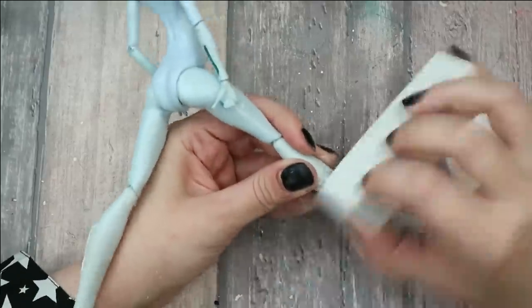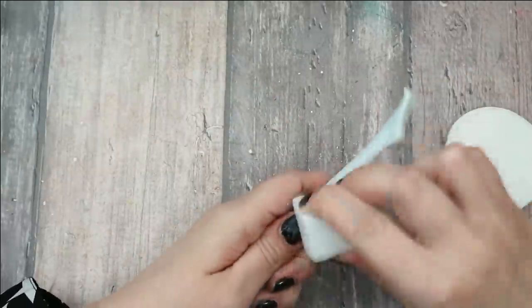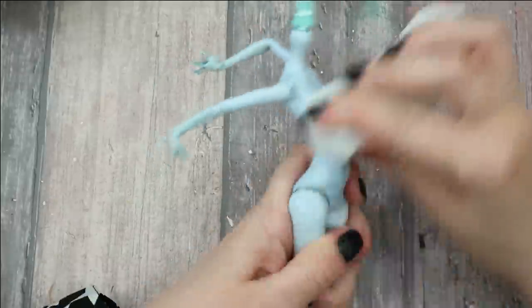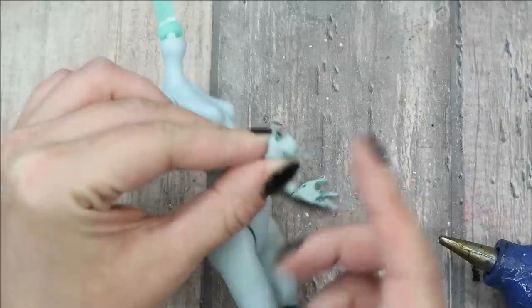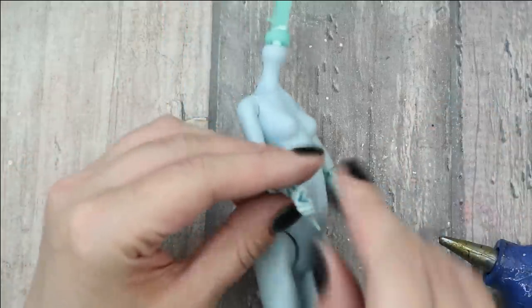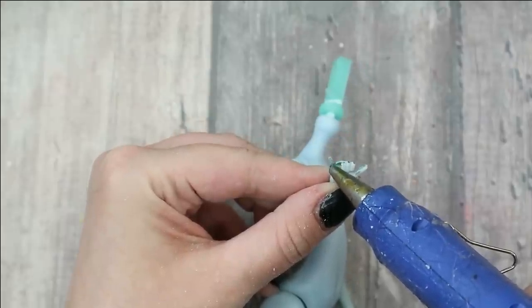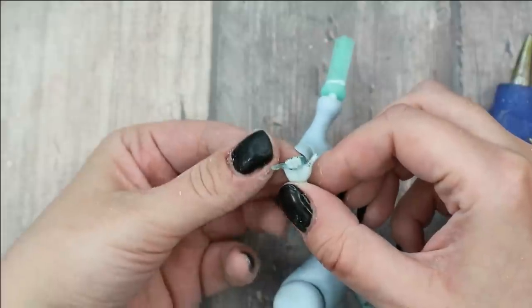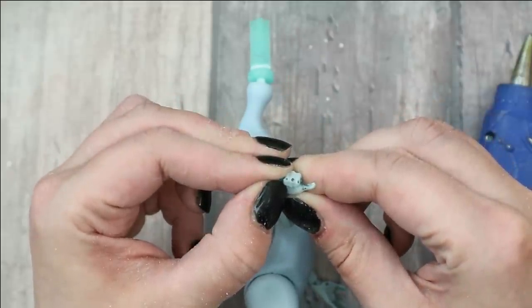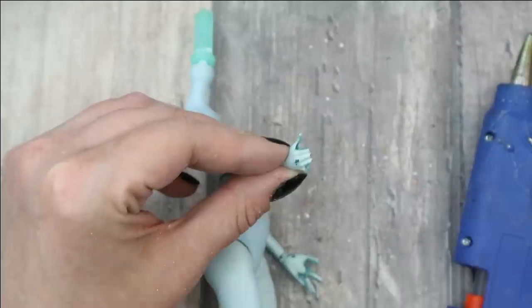When the clay gets completely dry, I'm sanding the body to make the surface very smooth and to remove the glossy top from the surface. I also want to change one more tiny detail — I don't really like this gesture and I don't think it fits the concept of my doll. So I'm going to apply some glue to this pinky, fold it, and attach it to the other fingers. Now it looks like she's giving a thumbs up to this video — have you already given it a thumbs up?